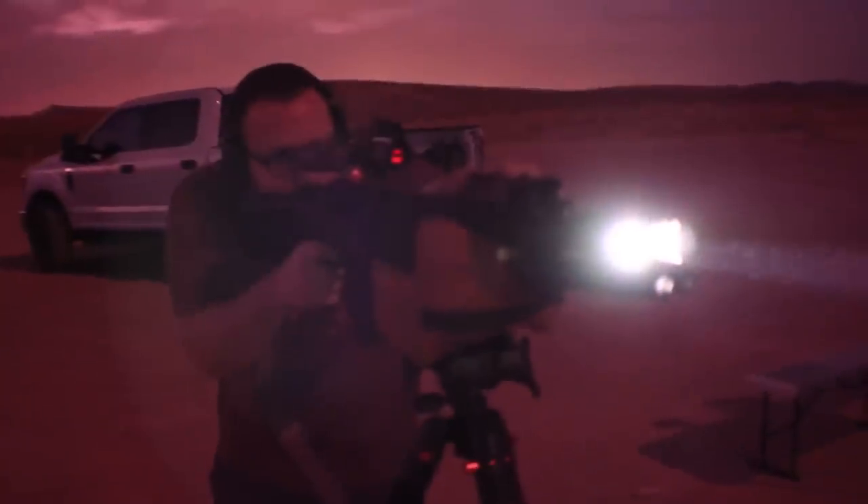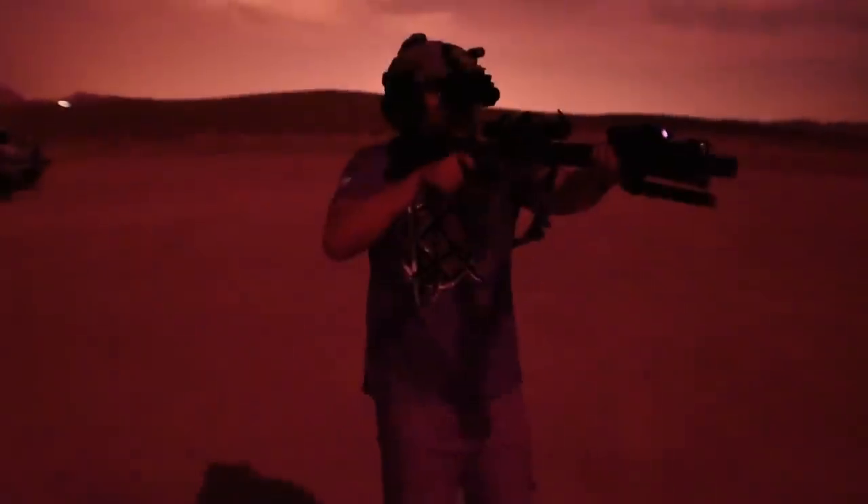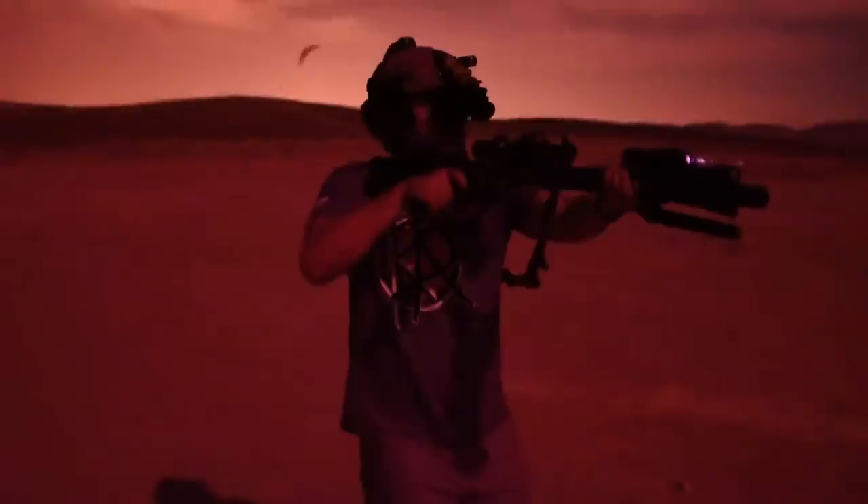It was pretty windy during that first range session, so I decided to go out again at night to put more rounds through the gun. John, Paul, Eric, and I headed out to a flatter desert area and set up various steel targets. I wanted to shoot more from the tripod and get some shooting-on-the-move training while wearing night vision devices. It was during this session that we hit the 1,200 round mark and started encountering some malfunctions. I had not cleaned the gun since the first range session, and every single round was fired suppressed. So I'm pretty stoked the Authority Elite got through 1,200 rounds suppressed without a cleaning before experiencing any malfunctions. It was a quick fix — a quick wipe-down and some lube — and the gun was back up and running flawlessly.